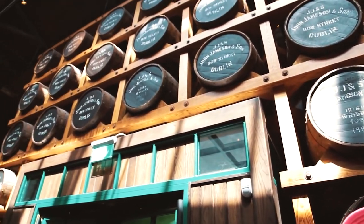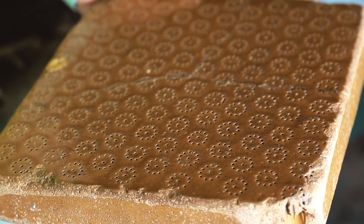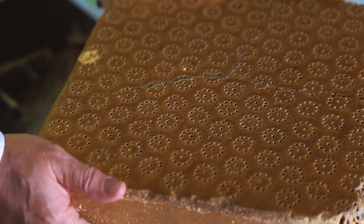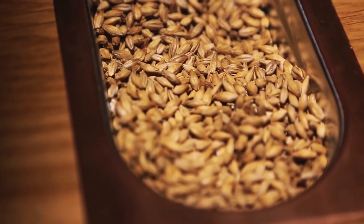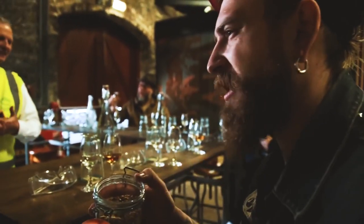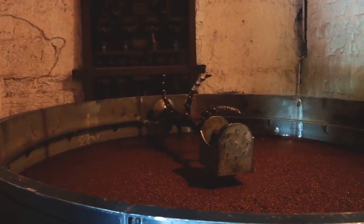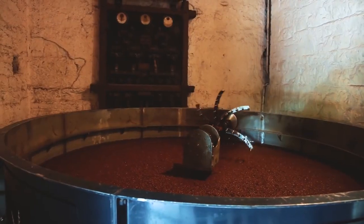First of all, the barley is soaked for 40 hours. Then it is dried for 2-3 days on special ceramic plates heated by smokeless coal. This procedure is necessary to wake up barley grains so they think it's time for them to grow, and the necessary chemical process occurs inside the grain. Thus, barley turns into malt.